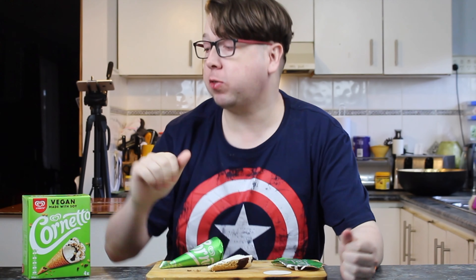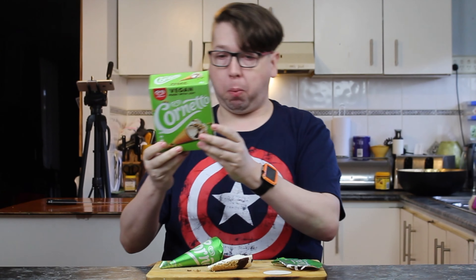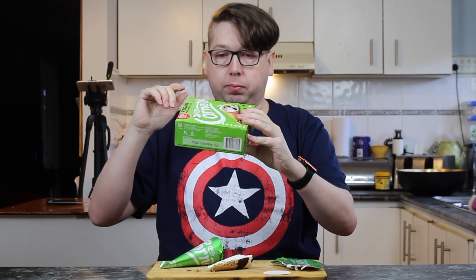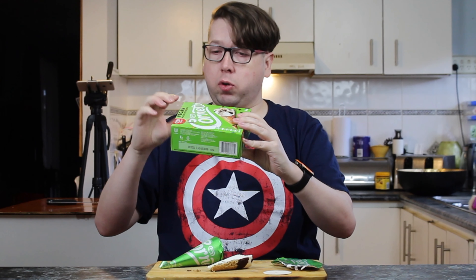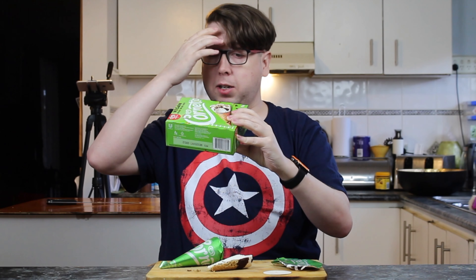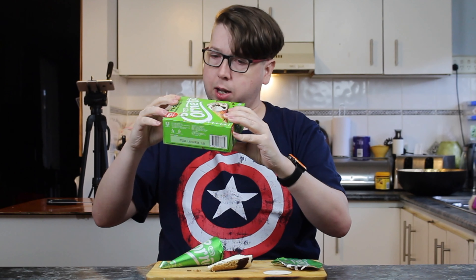I've got my trusty knife — let's cut into this thing. Alright, all the way through. As you can see on the inside, you can see a layer of chocolate. The chocolate is coated on the entire inside of this wafer cone, and right down to the tip — the tip I couldn't cut properly — it is totally solidly filled with chocolate.